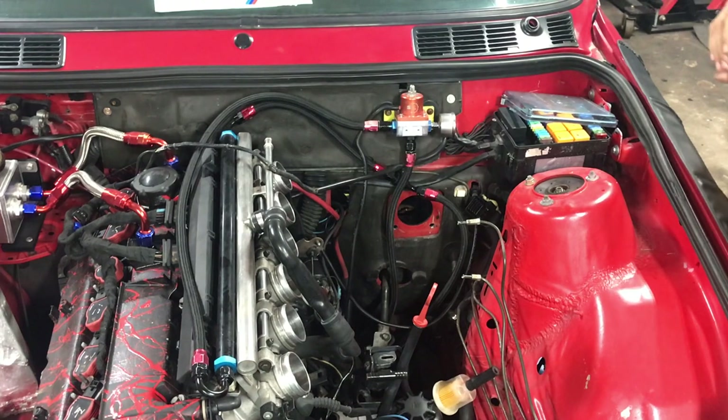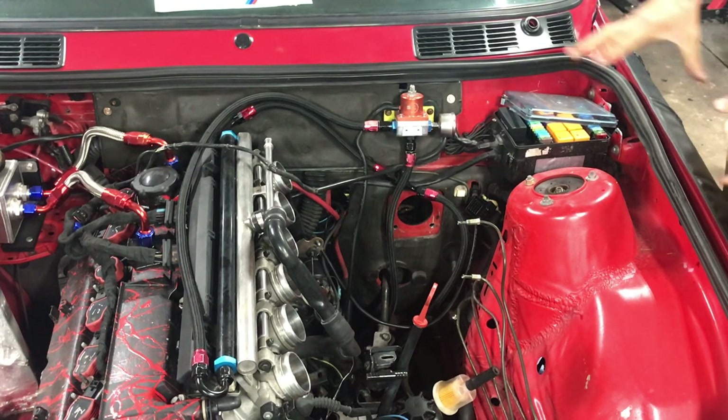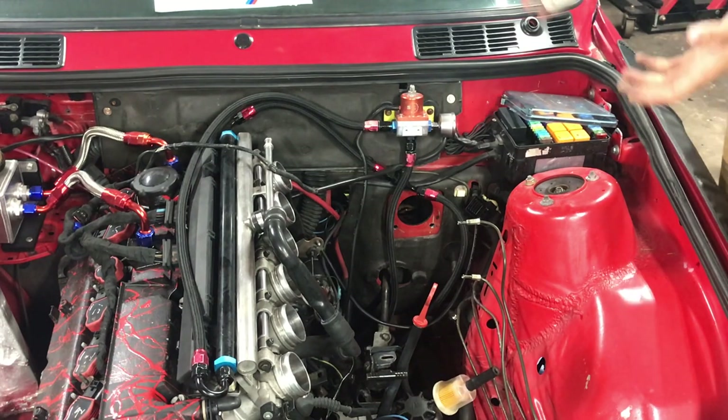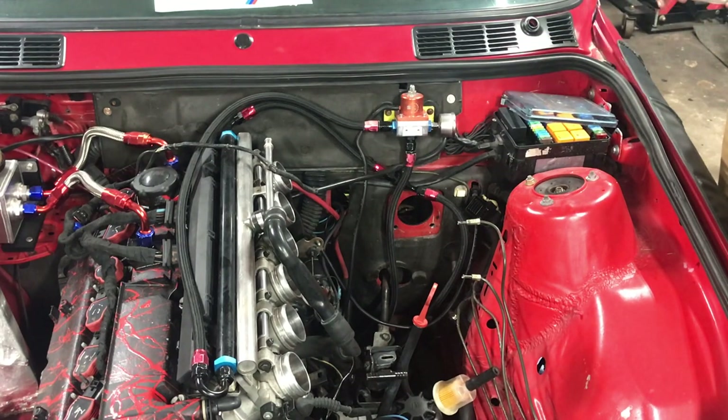Here we are, ready to install this booster into our E30. I already uninstalled my previous booster so everything is nice and clean. One thing to notice: this car is set up with S54 ITBs, so it was a lot easier to extract the booster. Most of you will have either the M50 manifold or the S52 manifold, so it might be a little bit tighter in the area.